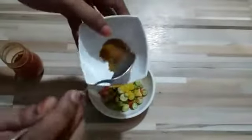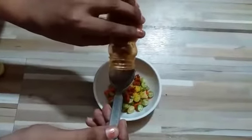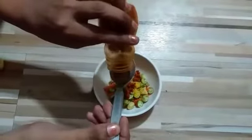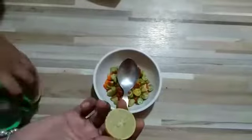Now adding cumin seeds powder, then fenugreek seeds powder. Chili powder and salt are already added — you can add these as per your taste. If you want it more spicy, add more. For tanginess, you can add lemon juice.